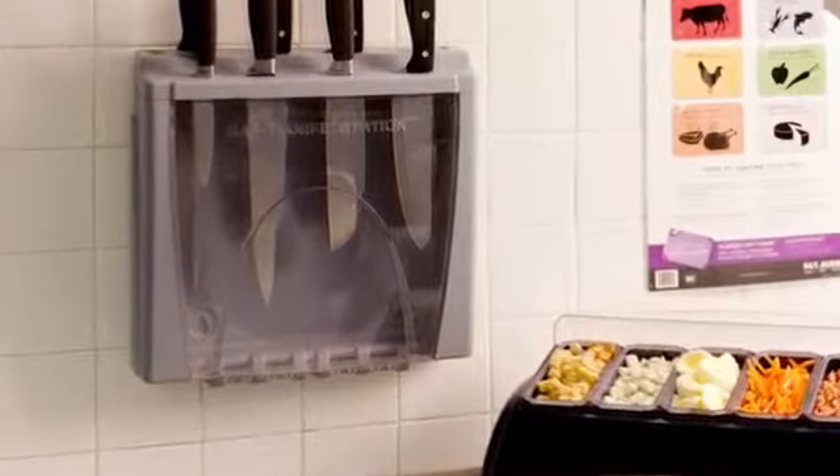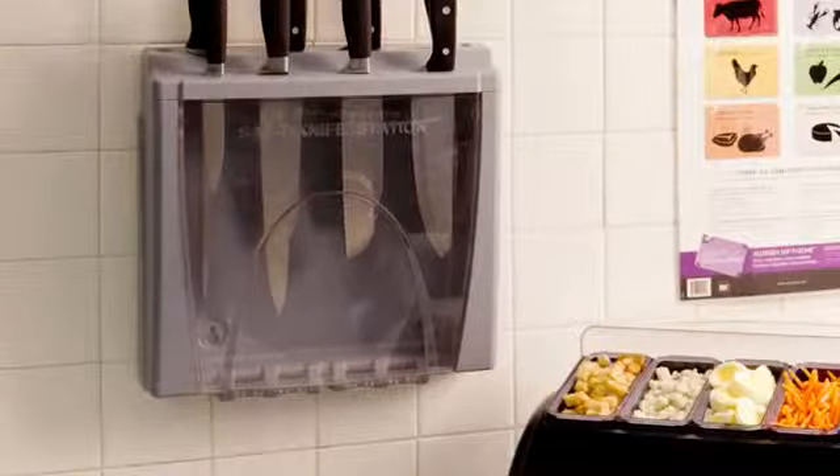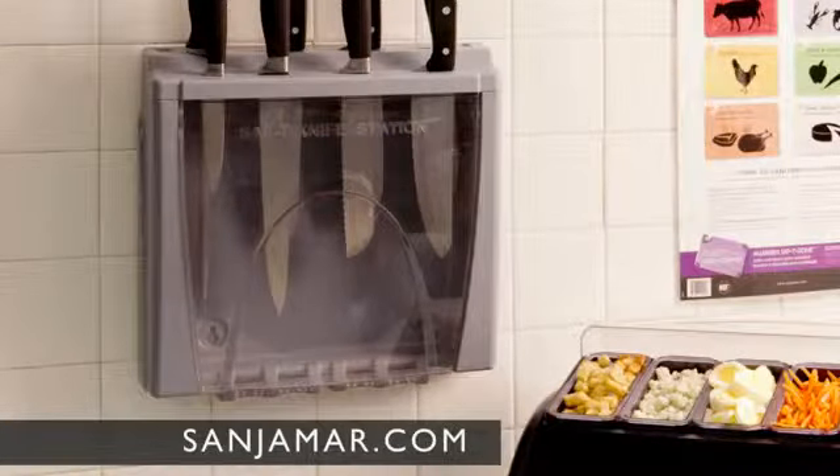For more information on Safety Knife Station and other smart food safety products, visit sanjamar.com.